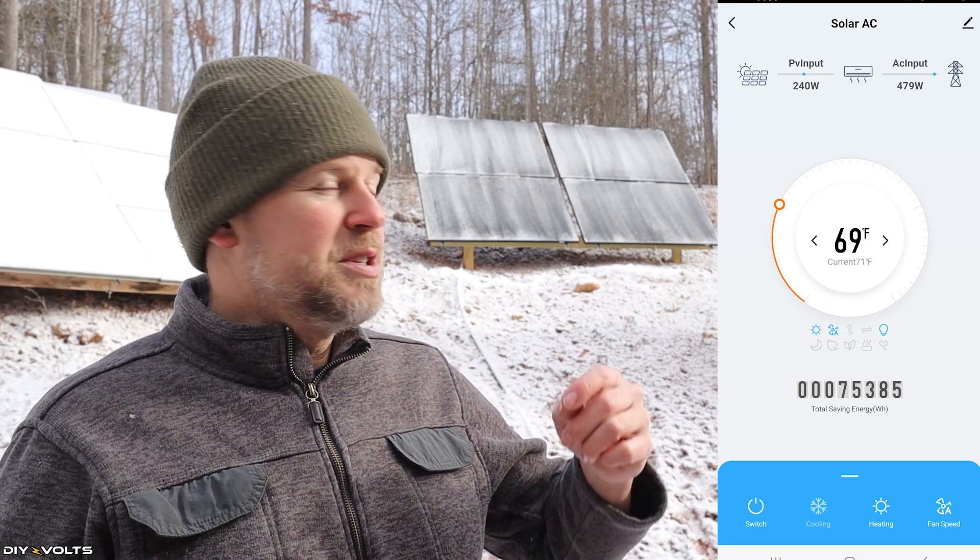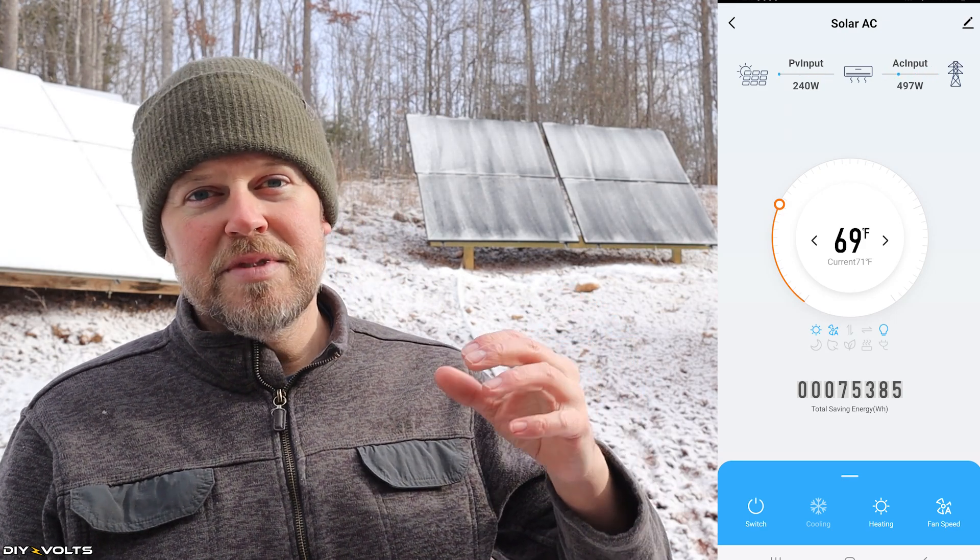It's only 9 a.m. and it will be another hour before I have real sun on the panels. I'll be back in a bit with the app to show you how it swaps over from using some AC and some PV to being fully PV. So while that sun's popping out, let's talk about this unit and how well it's working to heat my house.